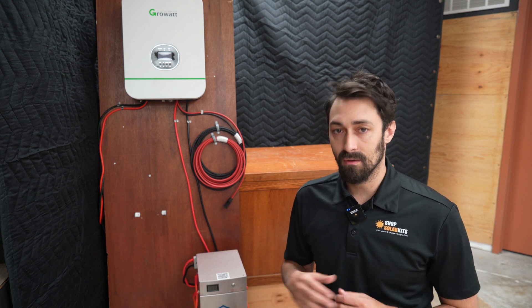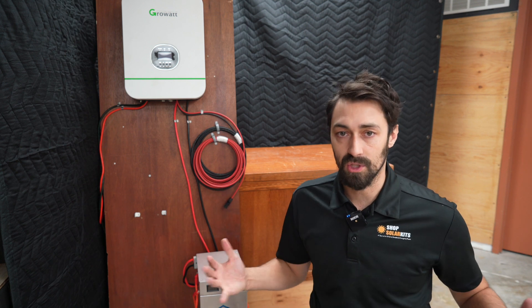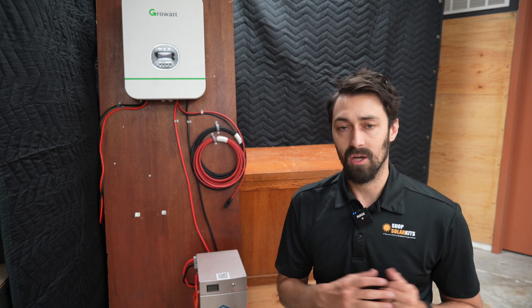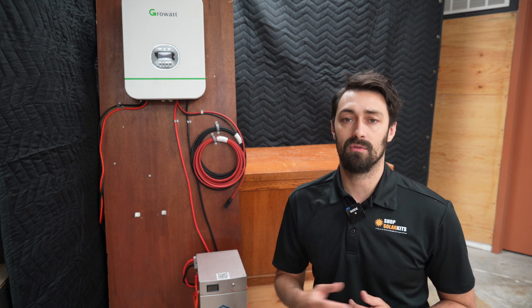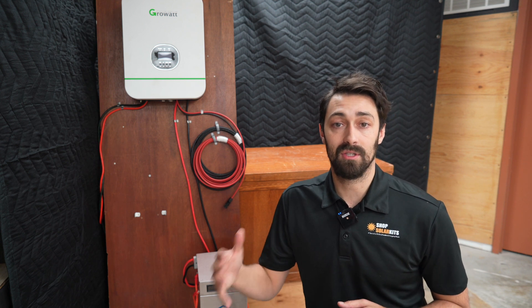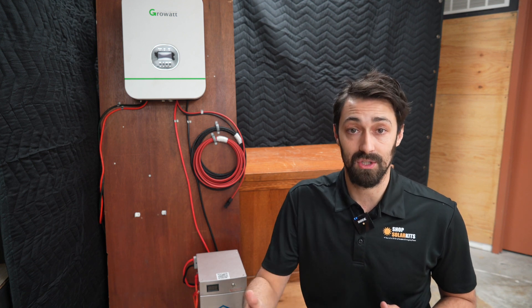I'm not going to spend any time in this video talking about how to actually set up a system like this, because when you order from Shop Solar Kits, you get your schematic, you get your diagram, you get your step-by-step instructions. We also have video content that goes over that as well. So what this video is going to be about is what you can actually power with a system like this, so you can understand if this is something that's going to make sense for you.